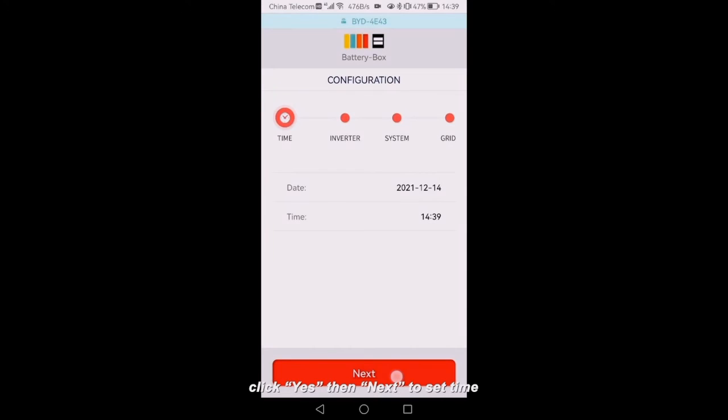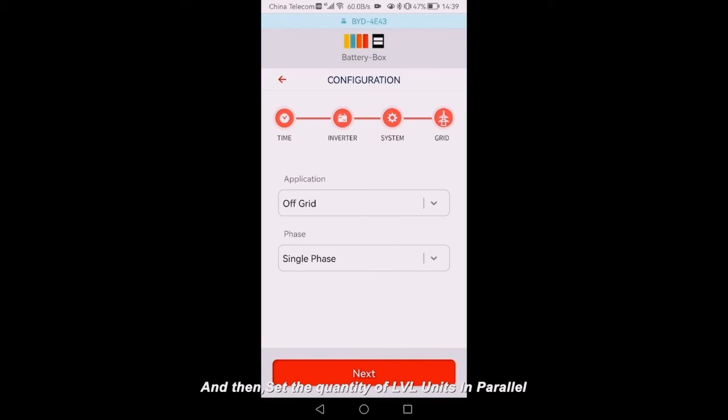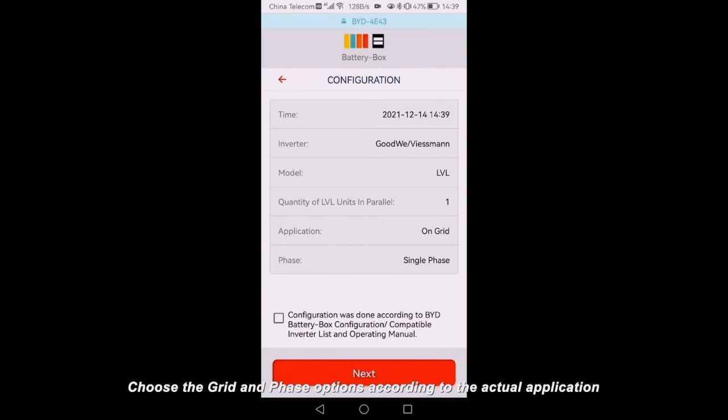On the configuration page, click Yes, then Next to set time. Choose your inverter brand, then click Next, choose the battery system model, and then set the quantity of LVL units in parallel. Choose the grid and phase options according to the actual application. Check the summary of the configuration information, tick the sentence, and click Next.